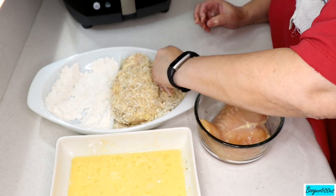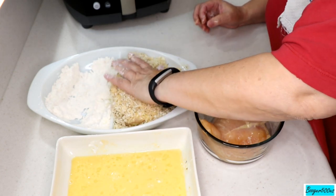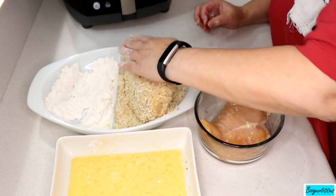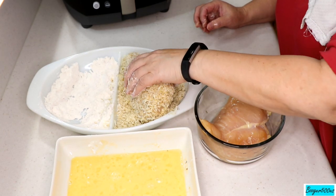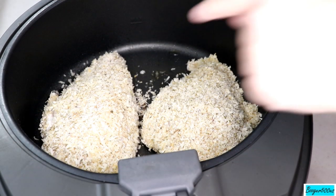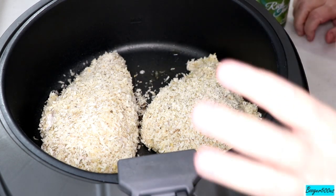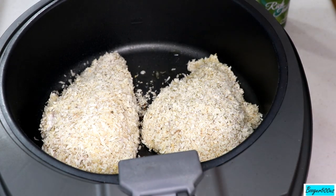Oh, that breadcrumb coating looks lovely! I don't think I need to double-dip — just make sure you've got a nice coating going on. A bigger dish would have helped, but got to use the booger bowl once in a while. I'm going to lay that in the air fryer and do the second piece. They're very thick pieces of meat, so it's going to take a little longer. Invest in a handheld thermometer to check the temperature — we're trying to get to 165 degrees on the chicken.